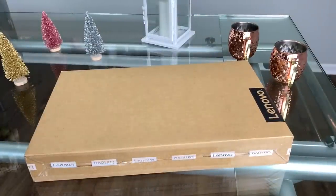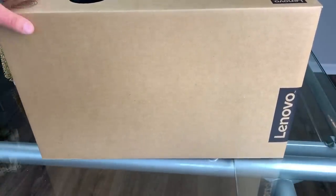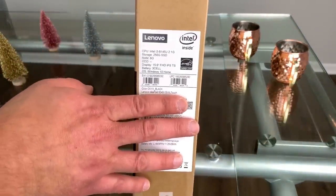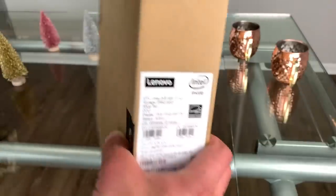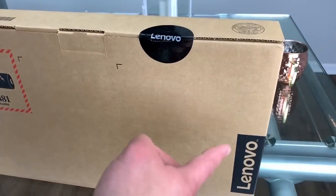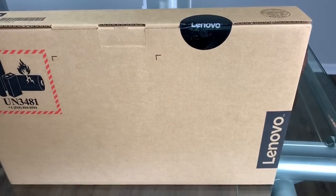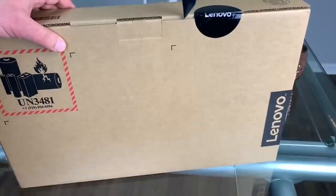Let's get into the video and not waste any more time. As you guys can see, this came in and I have not opened it yet. It's the S340, it is in all black. Here's the serial number, which I'll cover up, but it's the Intel i3-8145U — it's the brand new one. Here's how the box looks brand new. It's got the battery logo up here, Lenovo down here with a barcode, the Lenovo symbol on the side, and it's got the Lenovo sticker. So let's open it up.